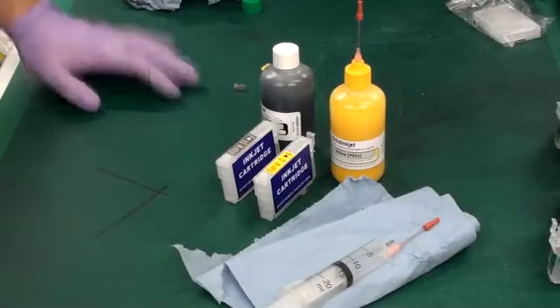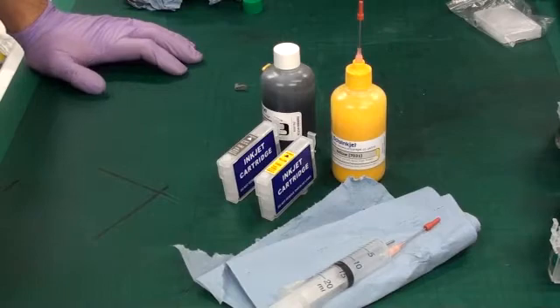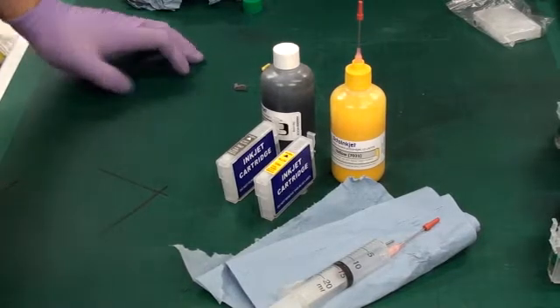Hi, I'm Martin from OptoInkJet. What I'm going to demonstrate to you now is the reason why we developed the SqueezyFill system to replace the traditional syringe refill method. I'm going to demonstrate the syringe method first.